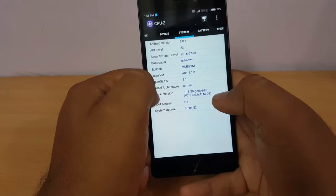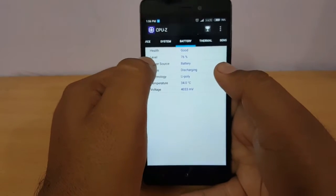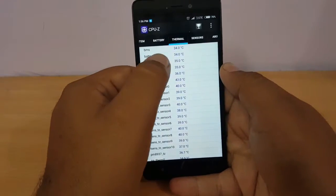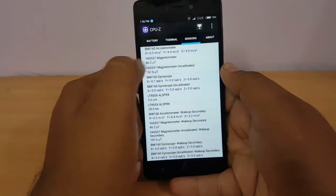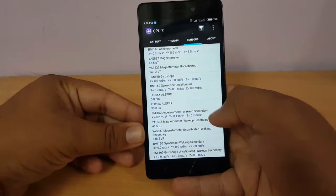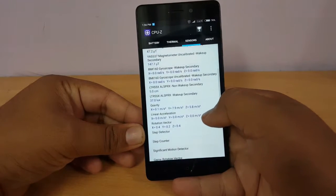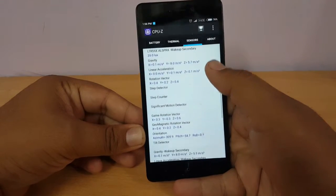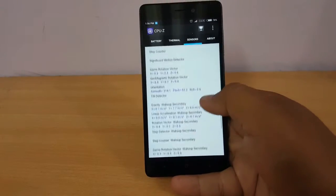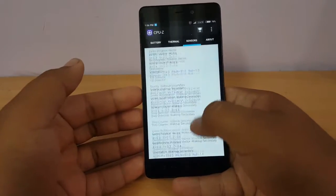This device has a 4100 mAh battery and is currently at 76 percent. Now moving to sensors — it has accelerometer, magnetometer, and as you can see there's a huge list of sensors. Step counter, pedometer, tilt detector, and lots of other sensors are provided. You can pause the video to have a look.